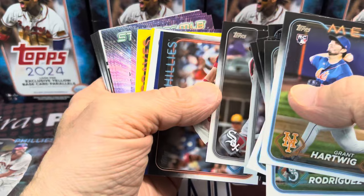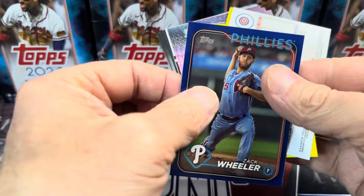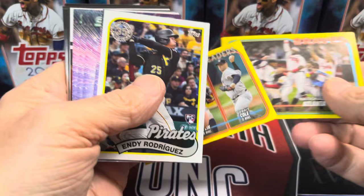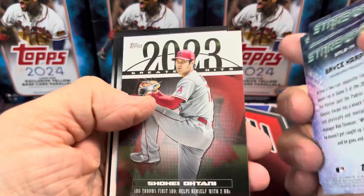I think we got something white showing up here — that could be a flipped-over card. We got a Royal blue Zach Wheeler, so another parallel. And then we have a Christopher Morrell rainbow foil. And then we have an American League Leaders and the Atlanta Braves team card — boy, those four were rough, very rough.